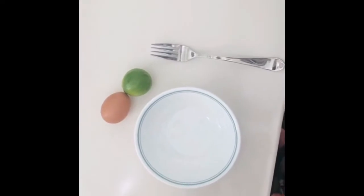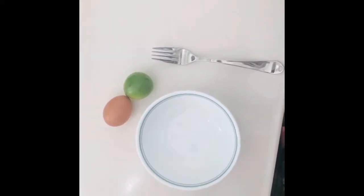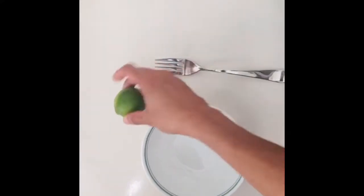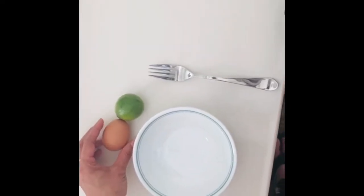I will show you how to do the hair and the hair. I will show you how to do this video. I will show you how to do this protein mask. I will show you how to do this: 1 egg, 1 lemon.